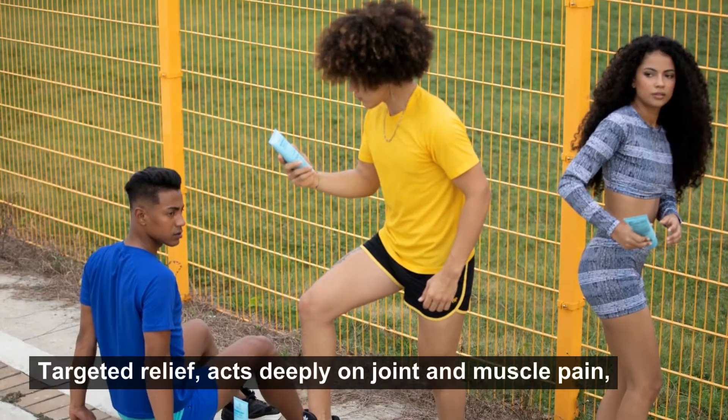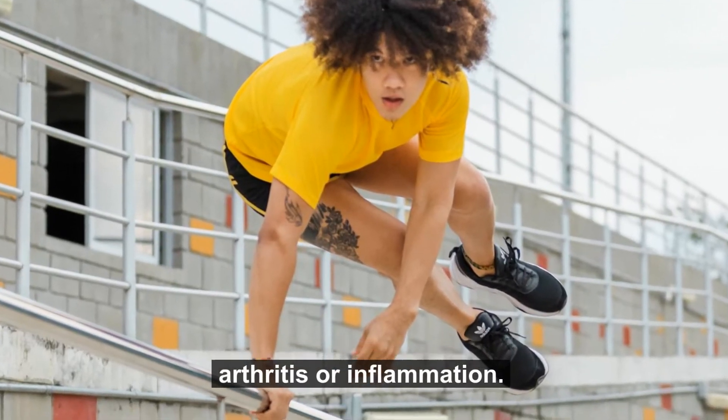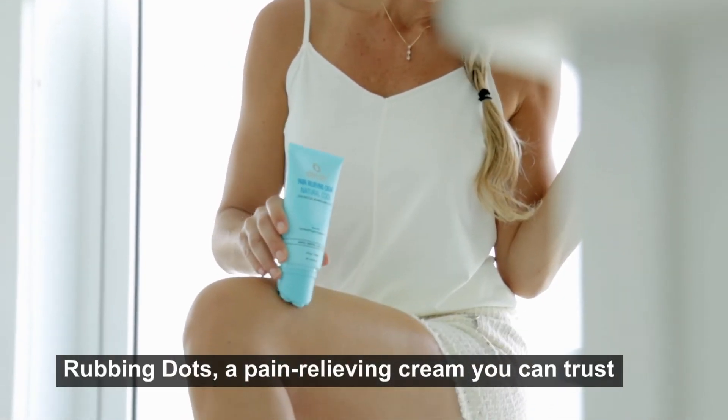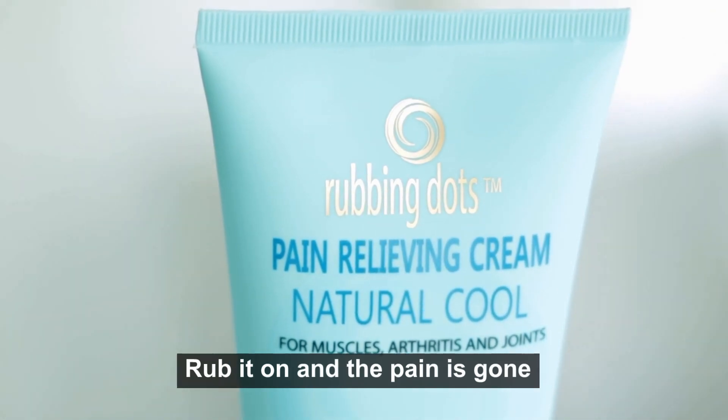Targeted relief acts deeply on joint and muscle pain, arthritis, or inflammation. Rubbing Dots, a pain-relieving cream you can trust. Rub it on, and the pain is gone.